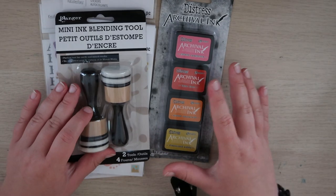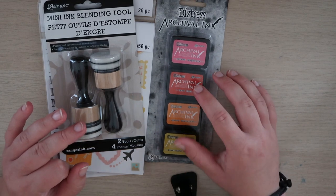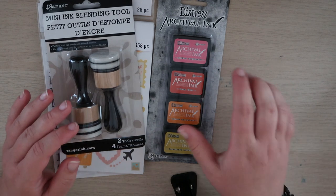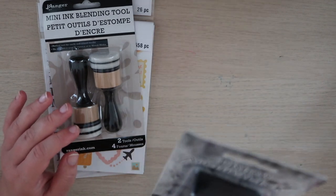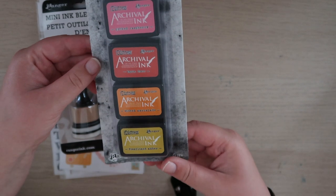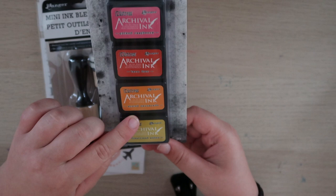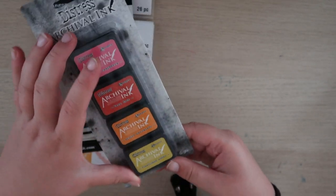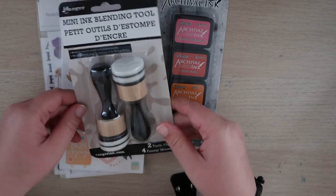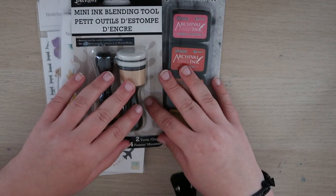Then I got some Distress inks. I've gotten the Distress Spray inks before, but I've never gotten the actual ink pads — these ones are the archival ink. This is by Tim Holtz. I really like the colors: Pickled Raspberry, Barndoor, Spiced Marmalade, and Fossilized Amber. I just love the names. I got this little set and a blending tool to go with it so I can apply it, and I think I might also use it for some stamps.